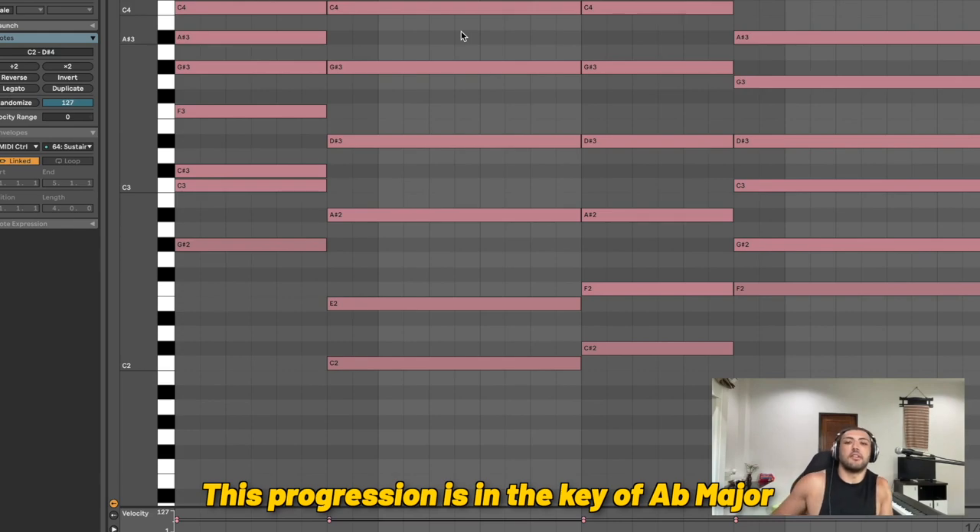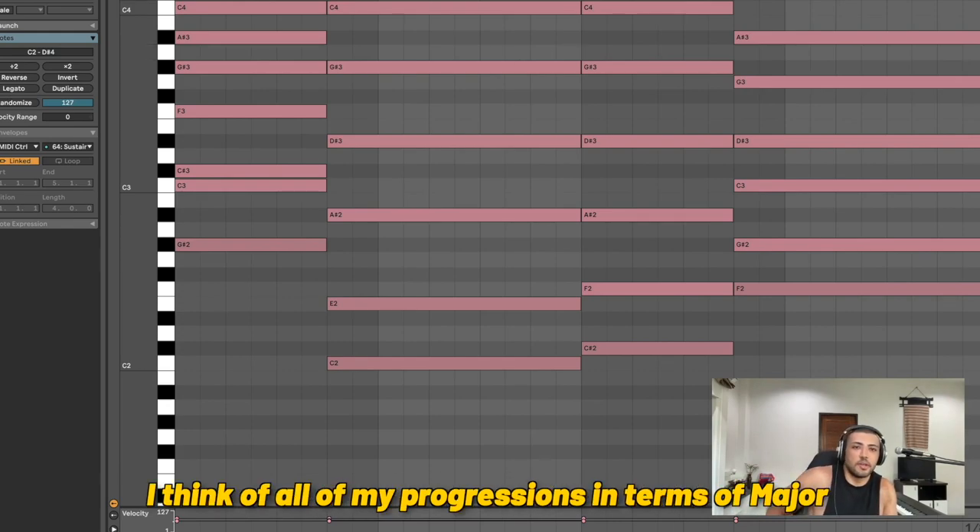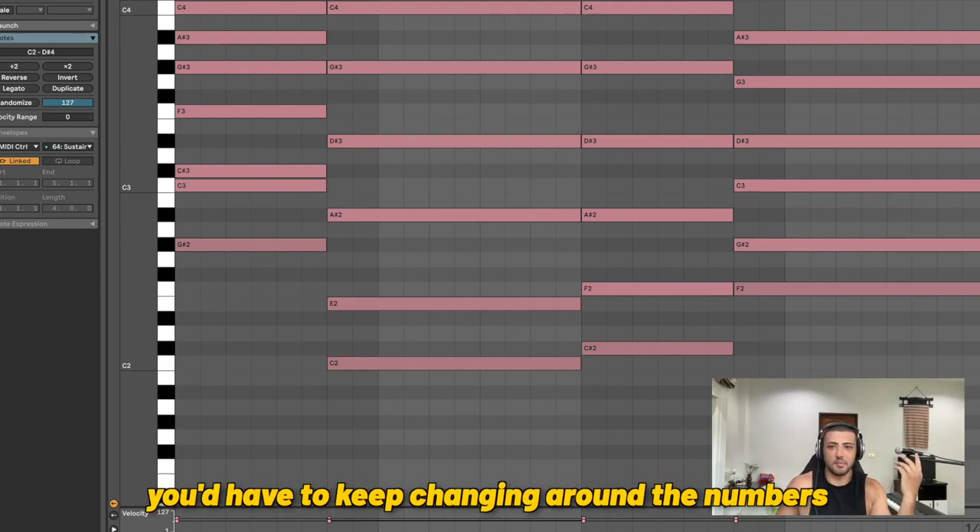This progression is in the key of A flat major or F minor — it's the same thing. I think of all my progressions in terms of major, just for simplicity's sake, so you don't have to keep changing around the numbers in your head.